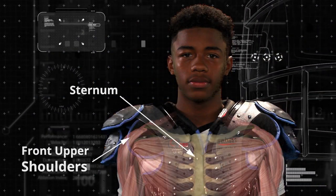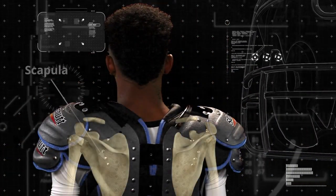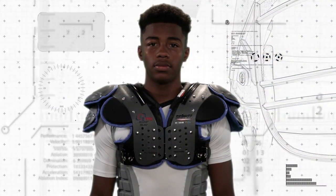As well as the upper back — properly fitted shoulder pads will cover and protect the scapula, rhomboid, and shoulder blades, as well as the musculature area in the back.